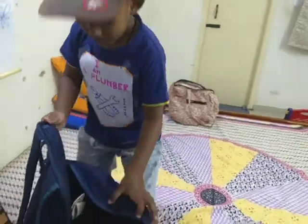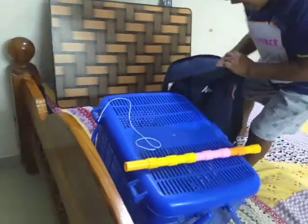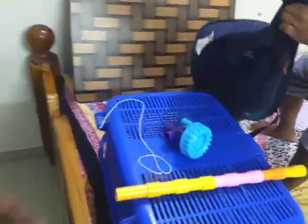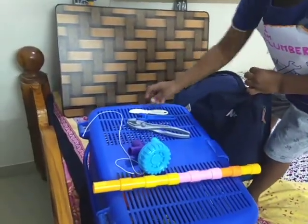What are you taking out of your bag? Tool. All of your tools can be taken out now. Pipe. That's good. This is a tap. That's nice. A big plier. Piper.